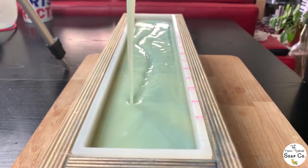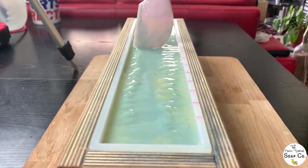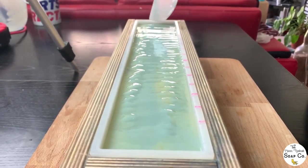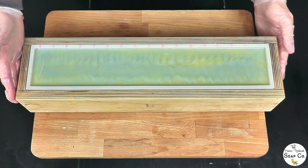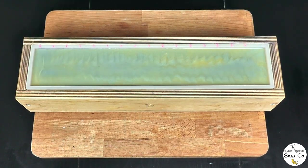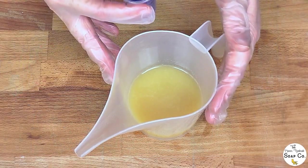Filling it right up to the top and just leveling the surface a little with the spatula. Now we're going to pop this to one side to firm up just a little, and when it firms up we are going to prepare our piping for the top. I'll also show you the decorations we've got to go on top today.